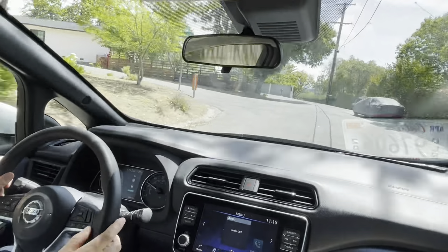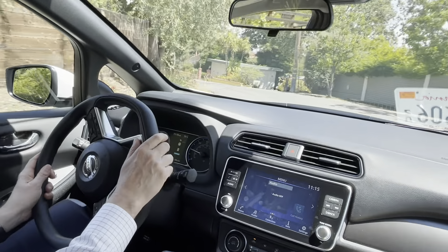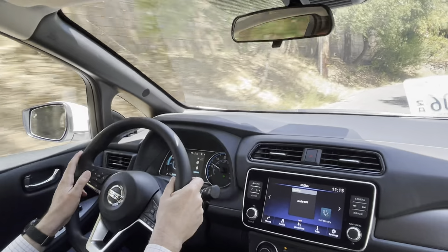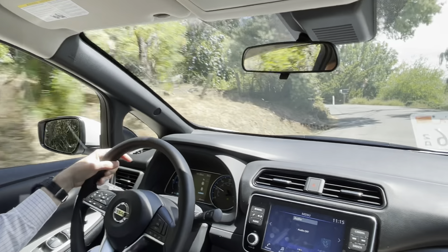We'll see what it feels like when the car uses gravity to basically charge itself — to charge the battery.